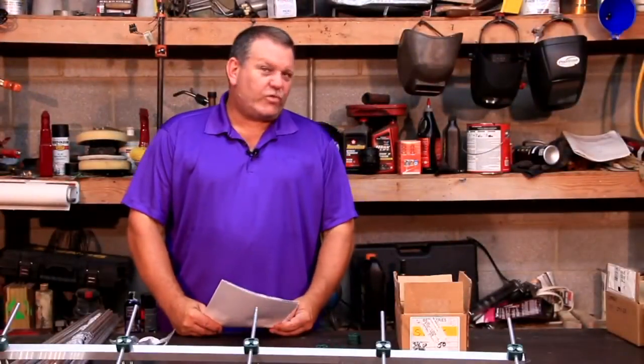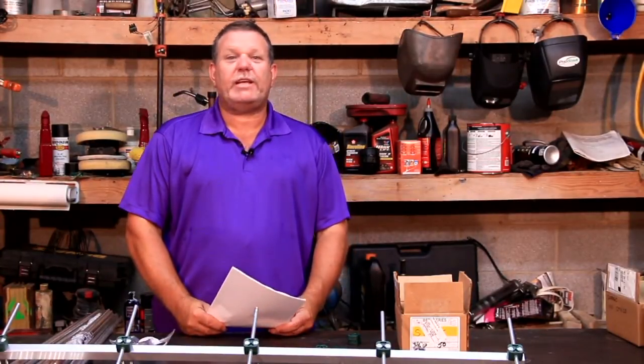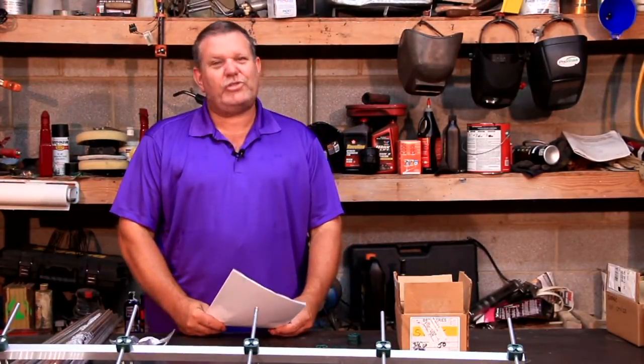Now that we have all the materials figured out and a plan, let's get it ordered, and I'll see you all here next week and we will begin construction. Until then, this is George, KD4MXA, 73.